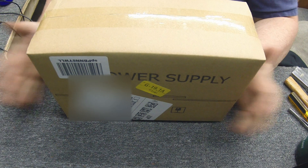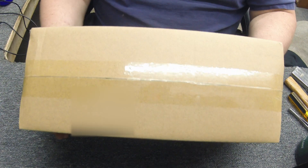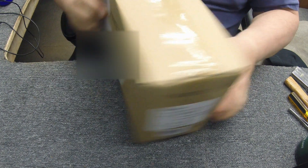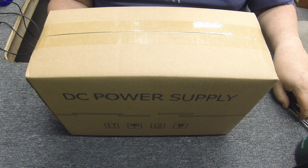How's it going YouTubers? Electron Man has got a new product review today. I'm excited about this — I've been waiting for it to come in. It finally came in. I got a new bench power supply.